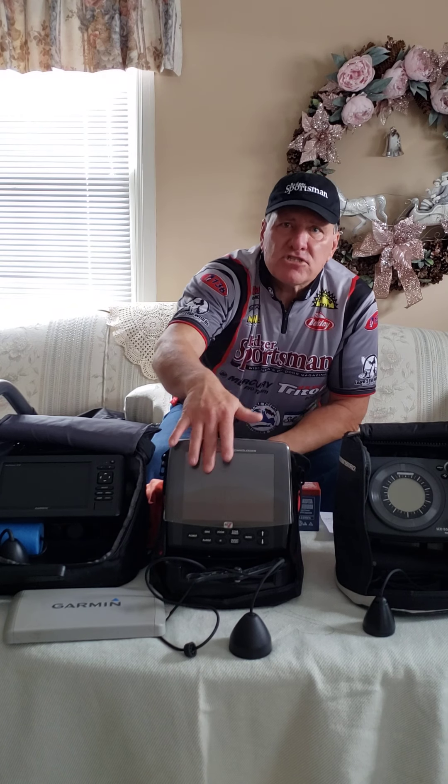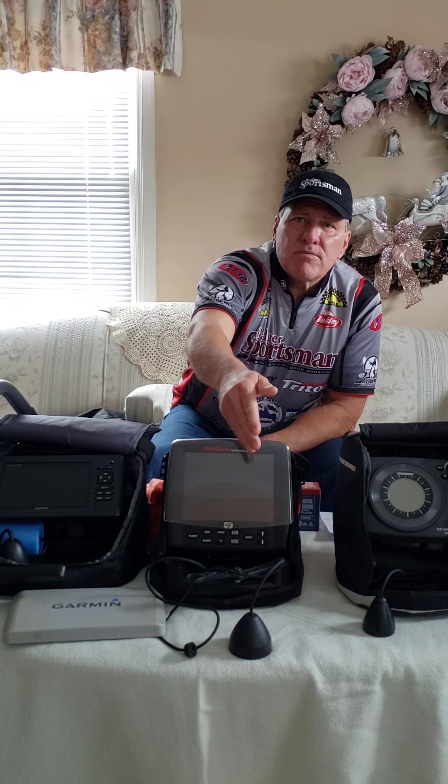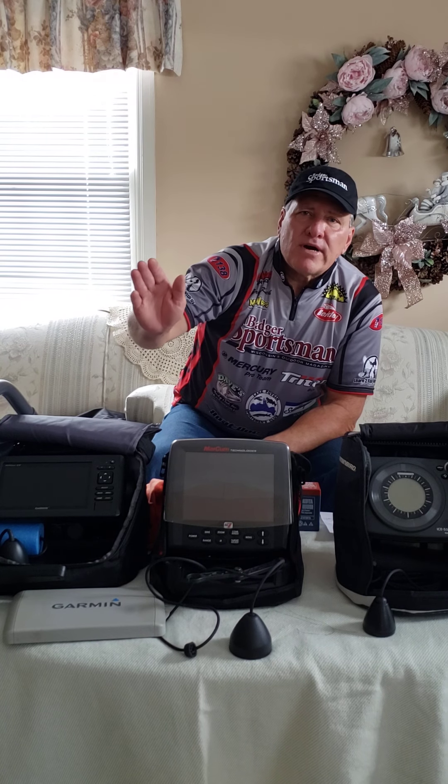This unit can work as a flasher unit — it'll just be an LCD flasher — or it can also display what's below you along with the history. So what you can do is actually see how the fish are reacting to your bait. You just grab the transducer, get it below the ice, and you can move around.